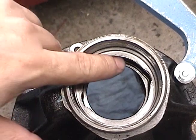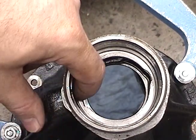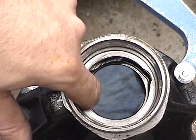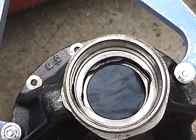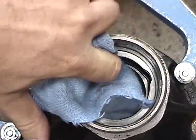On the installation, you must make sure the surface where the race seats is very smooth — no dirt, no bumps from when you removed it — otherwise the race won't sit square. So it's very important that this surface is clean and inspected.